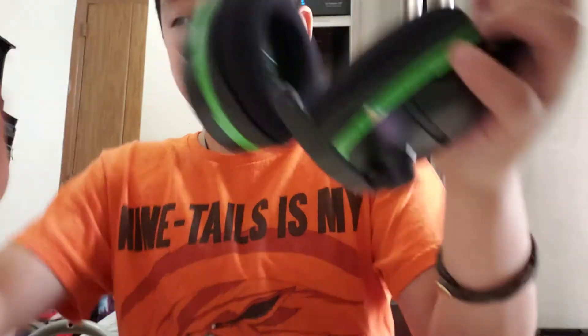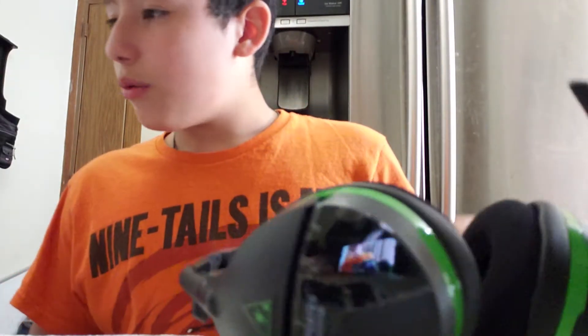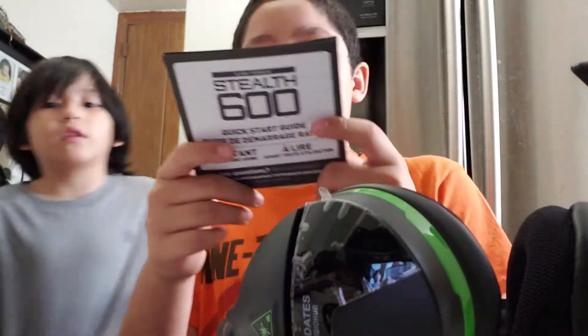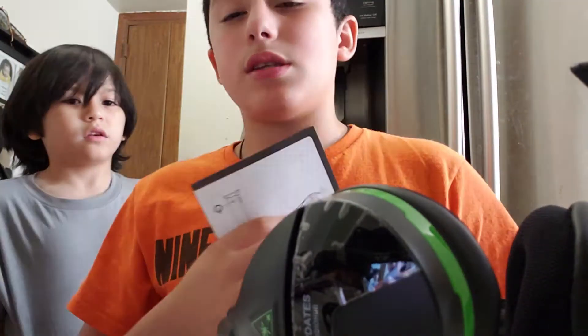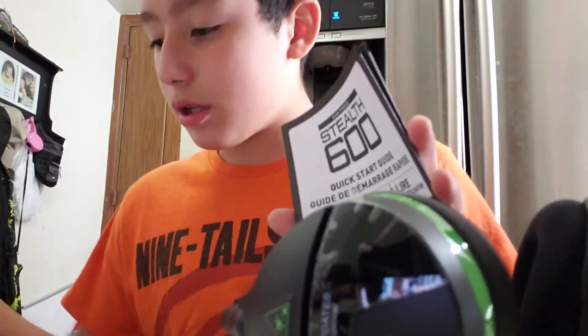Here it is, and here's the charger. Wait — Lucas, where are the instructions? Here are the instructions. Later — not today because I'm going away — but I will be posting a video of me using this. Here's the instructions.